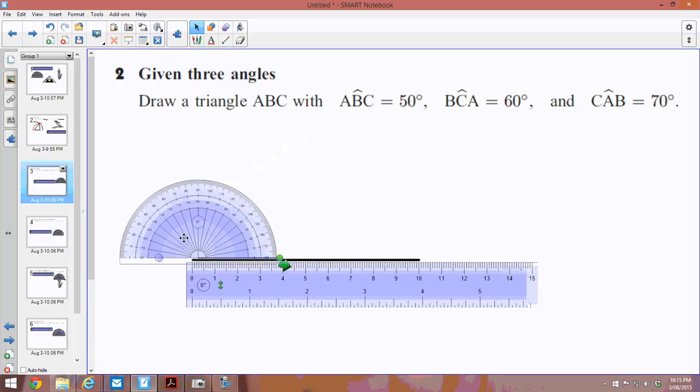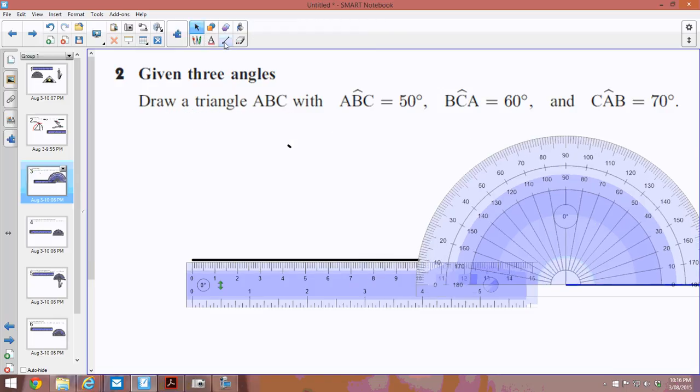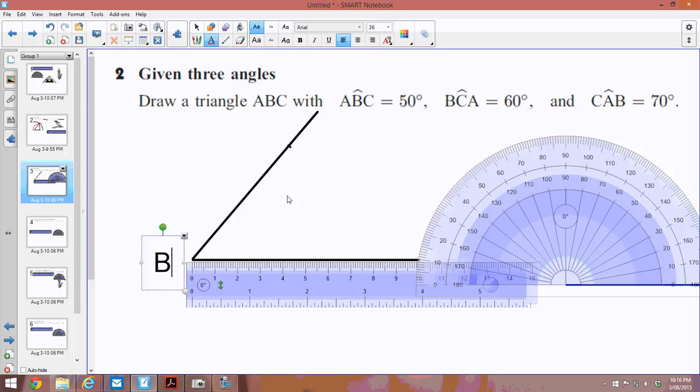Next I need to grab my protractor and make it a little bigger so I can see it. I put it onto the zero point and match up the zero point on there, then grab a pen. I measure around to 50 degrees and make a little mark there. I draw a line between that point — which is going to be our B point, the middle of the angle — going out through there at 50 degrees.